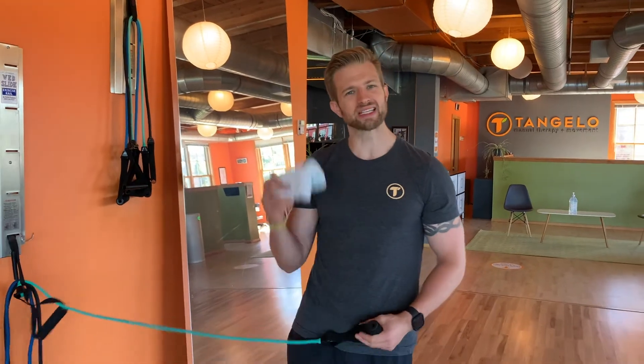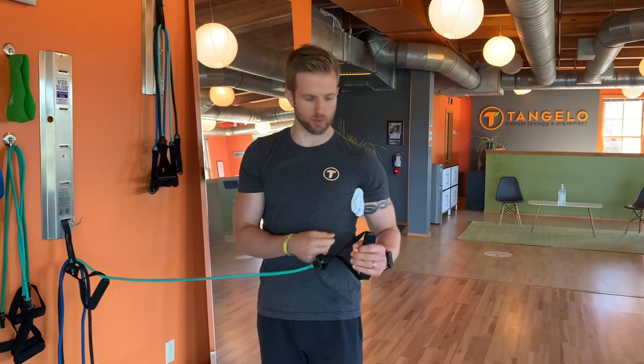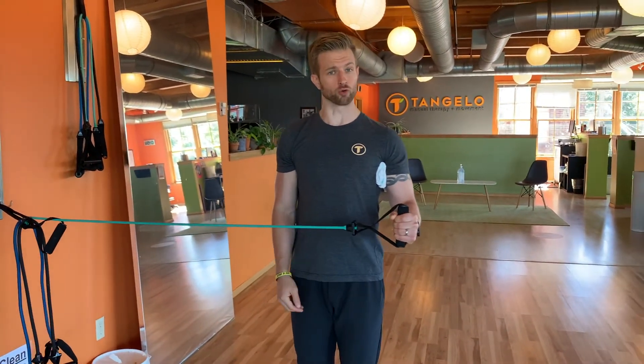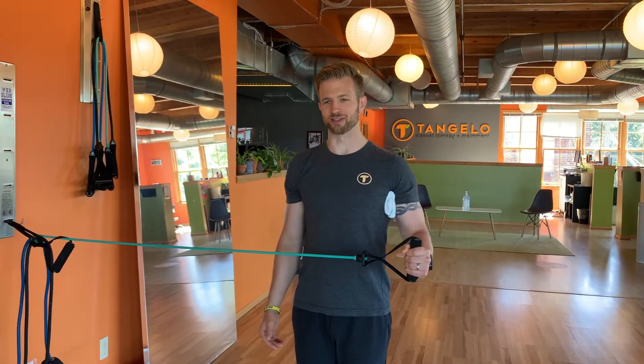We're going to go over rotator cuff or RTC walkouts. Place a towel underneath the armpit to make sure the elbow is directly underneath the shoulder. From here, have the forearm pointed straight forward, wrist neutral at all times, nice tall spine, level chin, and smile on your face of course.